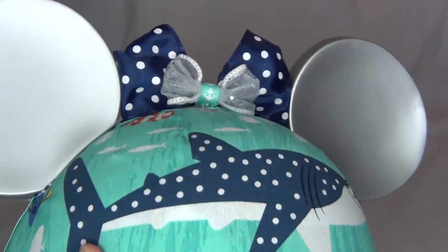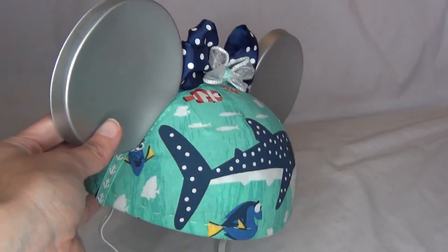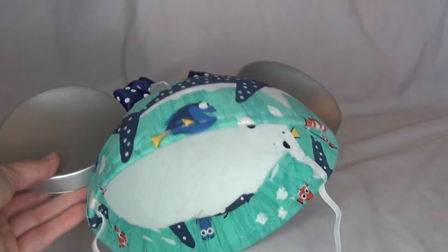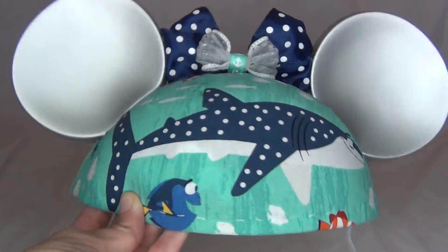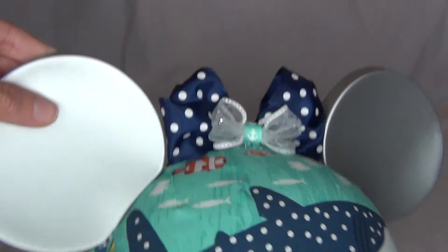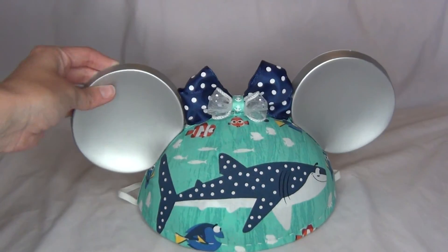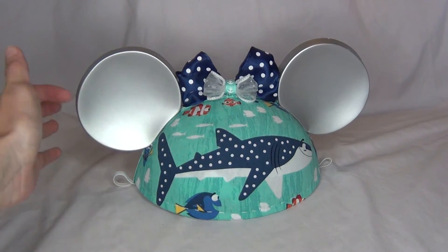That's just a fun little project I did, and I wanted to show a little video of it before I actually go out and start wearing it. I'm so happy with how it came out. I don't know if you guys would be interested in me showing more videos of this kind of stuff as I do them, but I could definitely do that.